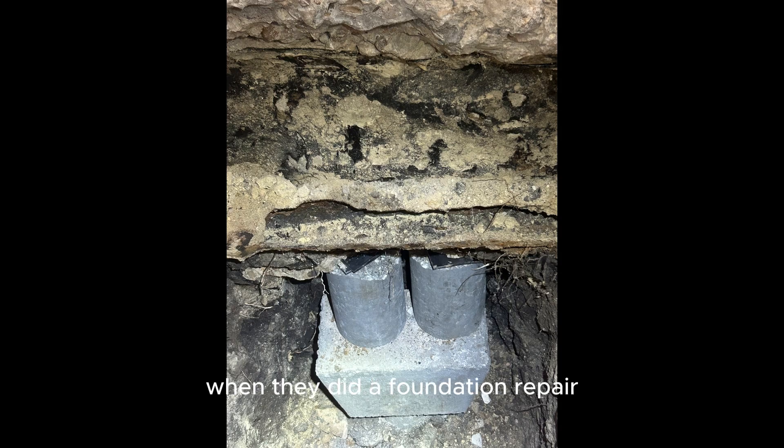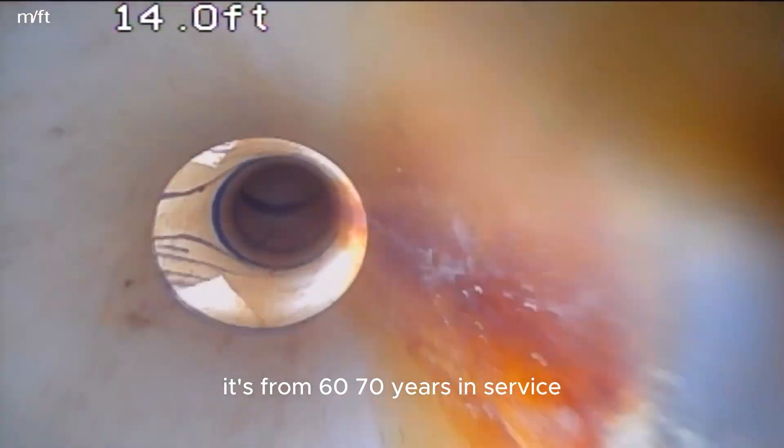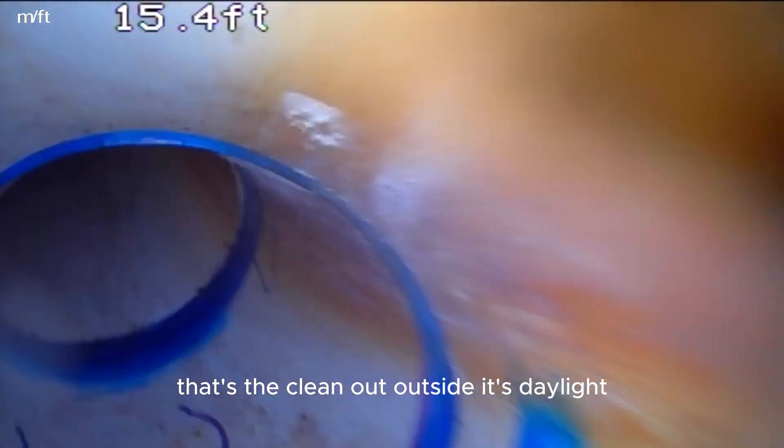This is a rotted out section found when they did a foundation repair. It's old cast iron. This is a view from that hole in the bedroom out to the clean out out front. You can see the pipe rotted out at the bottom — there's a big crack in it from 60, 70 years in service. That's the clean out outside. It's daylight.